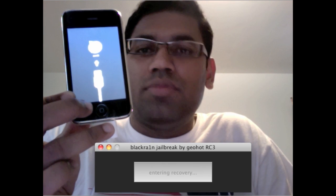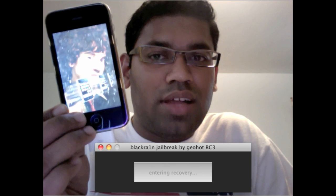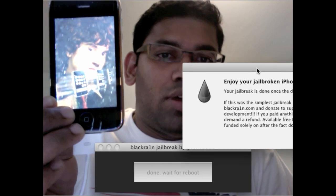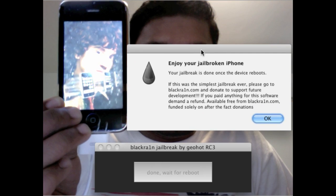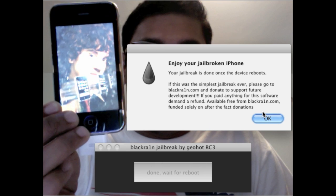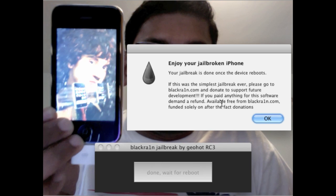Most of my friends — they're tech friends — still have a lot of problems because they're not into the whole iPhone development scenario, so they still have issues unlocking and jailbreaking their iPhone. That's why I thought I should make a quick video to actually demonstrate how it works.